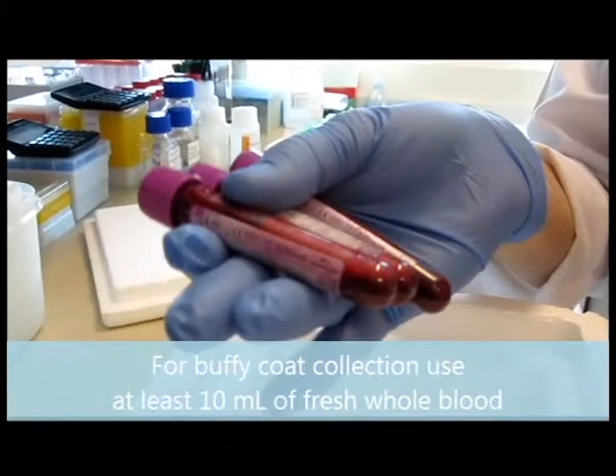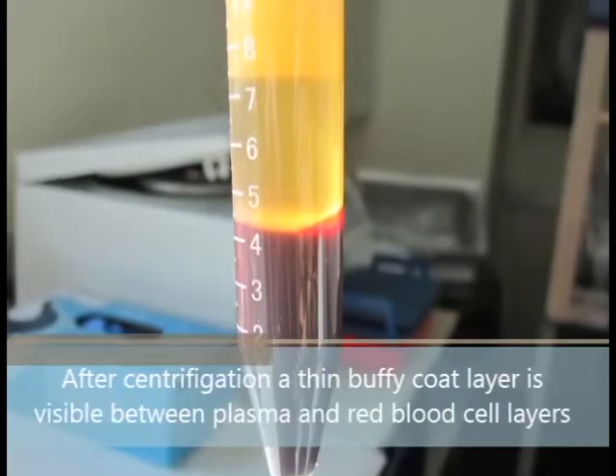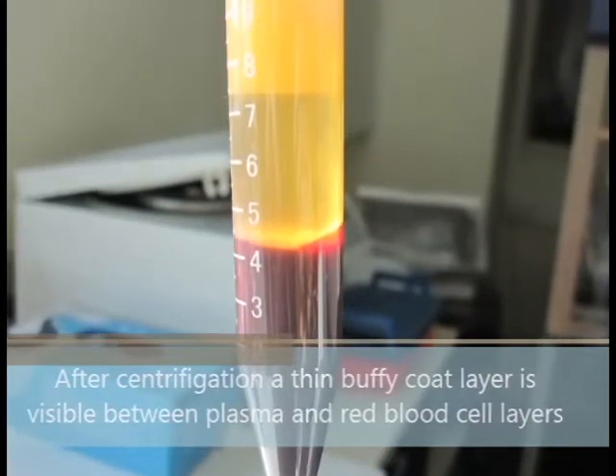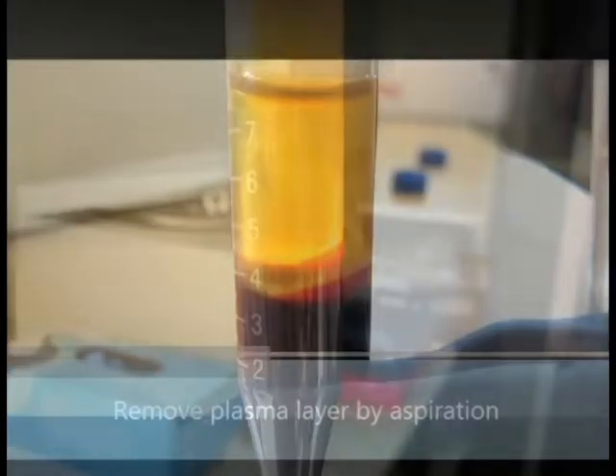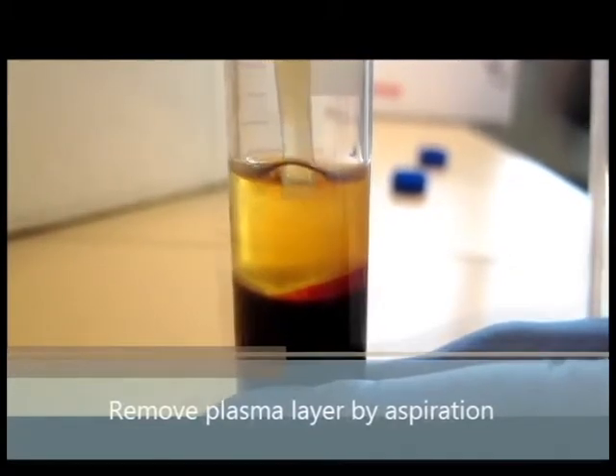For Buffy coat collection, you will need at least 10 milliliters of fresh whole blood. After centrifugation, a thin Buffy coat layer is visible between the plasma and red blood cell layers. Remove the plasma layer by aspiration, as shown here.